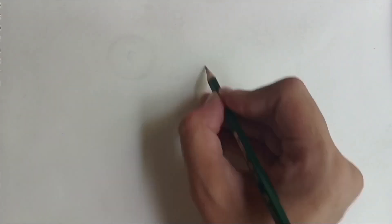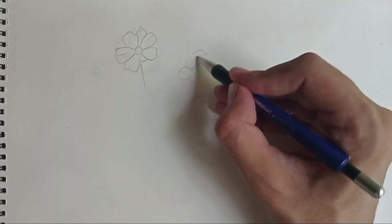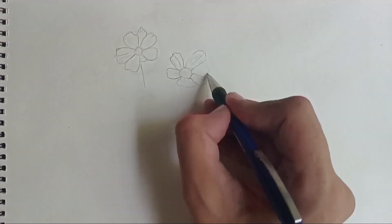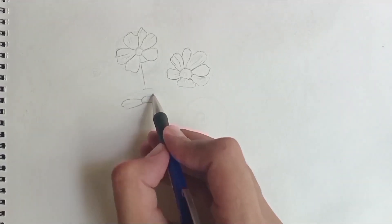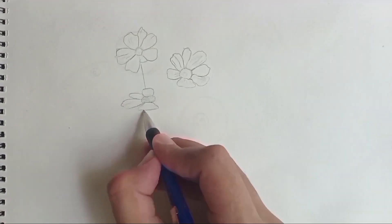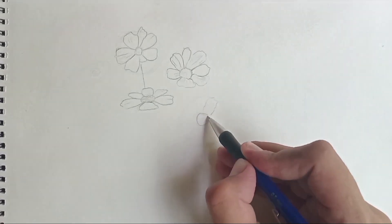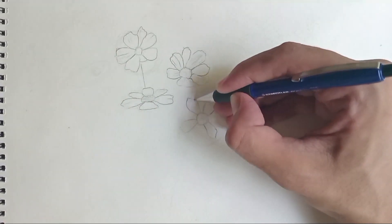To sketch out the flowers I'm simply using circles and ovals for the outline. The flowers that are facing me directly are going to be sketched out as circles, and the ones that are upturned and in a diagonal position are going to be drawn in an elliptical oval so that they look a little upturned and viewed from the side rather than from the front.